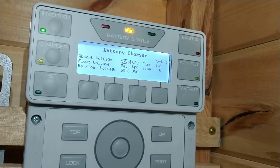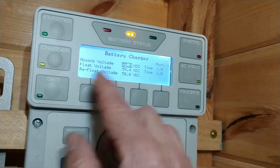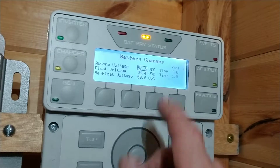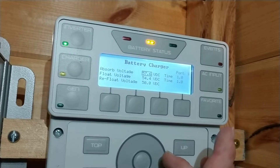In this case the EQ setting is on a different menu, and they do show the float voltage here, which really doesn't have to be bothered with. But the primary setting — 57.6V — is the absorption set point.